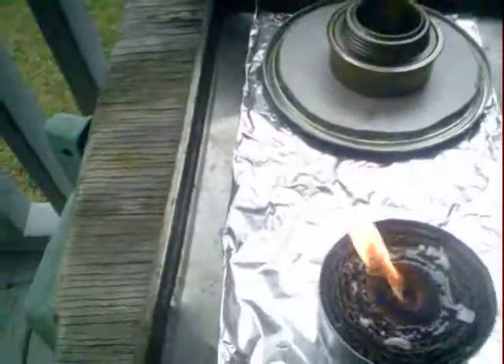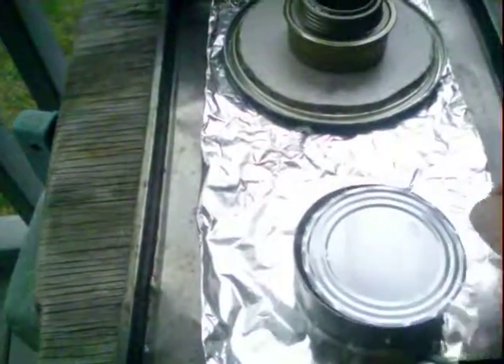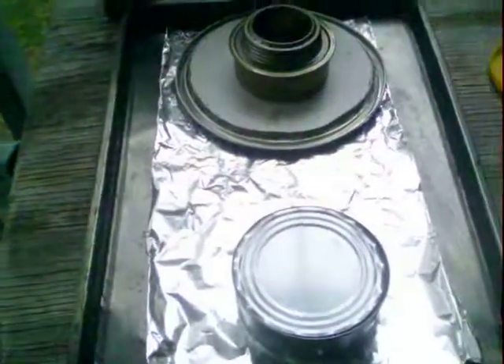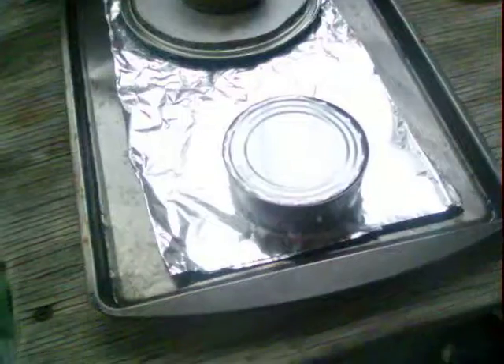I'll let you see me trying to snuff this fire on this buddy stove. Well, it went right out — didn't have to worry about that. Okay, y'all have a great evening, y'all take care, bye.